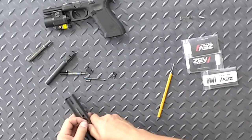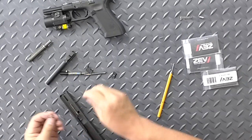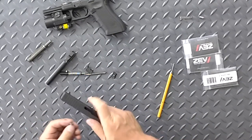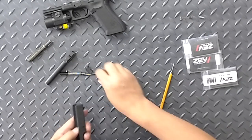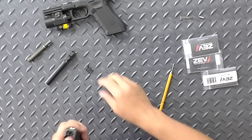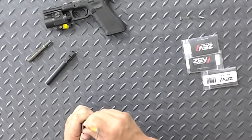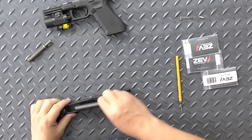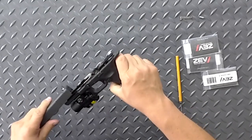Let's get this thing in here — we'll try not to lose it. Assemble the barrel and guide rod in.